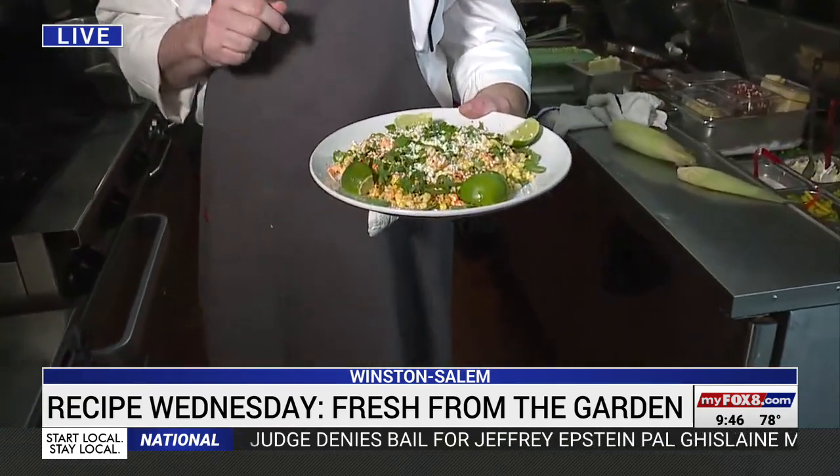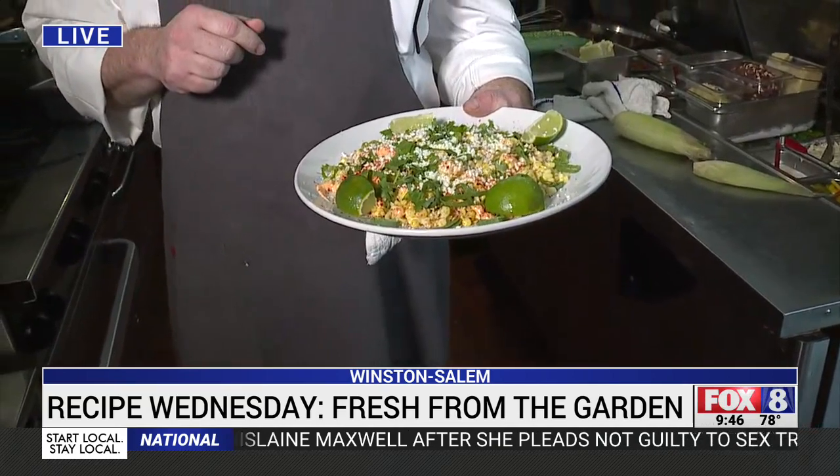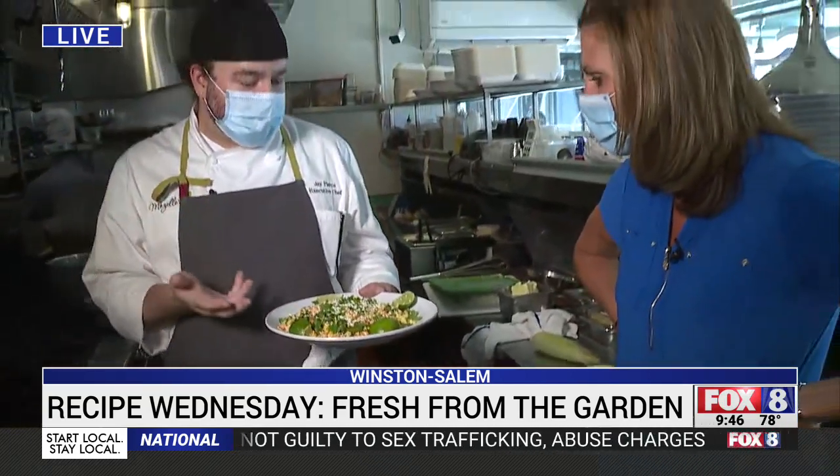That looks good — it's delicious. With anything you're grilling out for the summertime, that would go perfectly. Think of it as a corn salad — it's a warm corn salad.